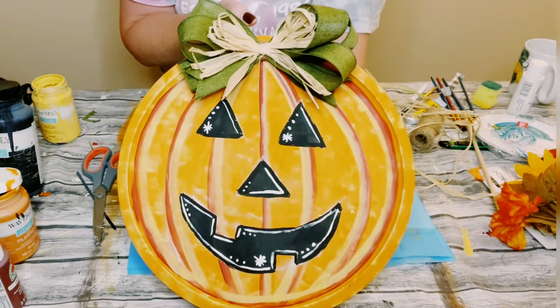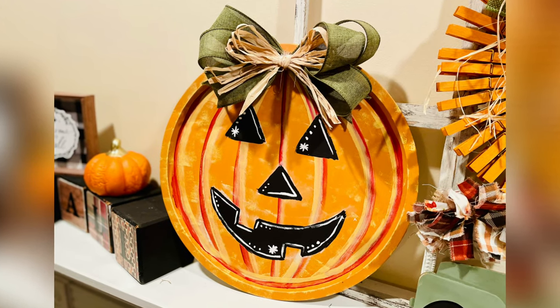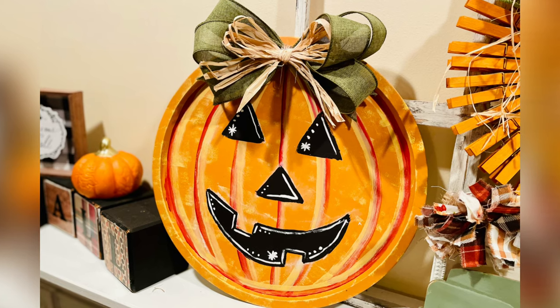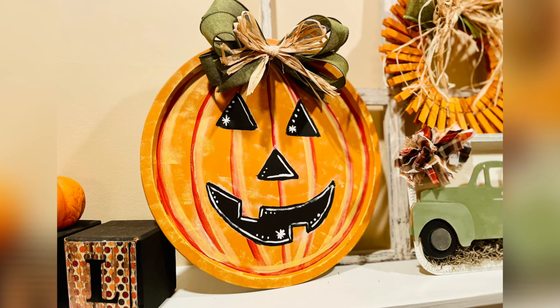And ta-da! There you go, guys. I hope this inspires you to create your own in your own special way. If it did, please be sure to sprinkle the love. Thank you so, so much, and I hope y'all have a good rest of your day. Thanks, bye!